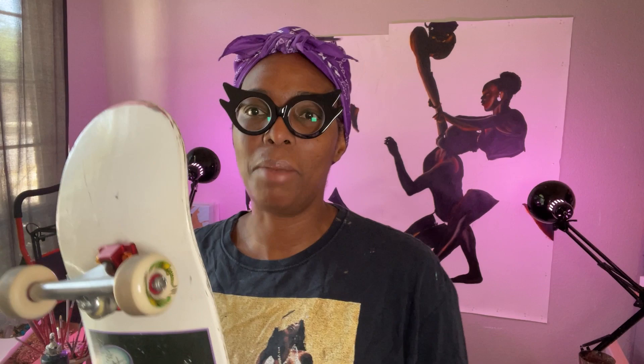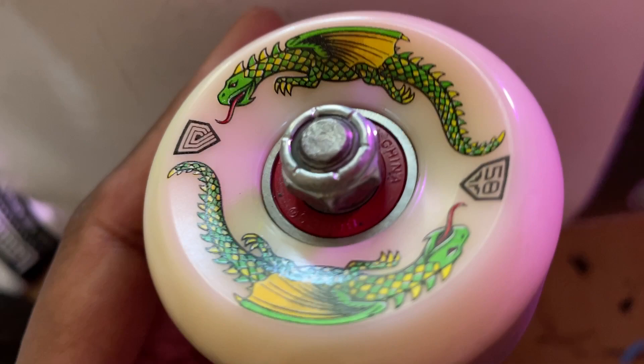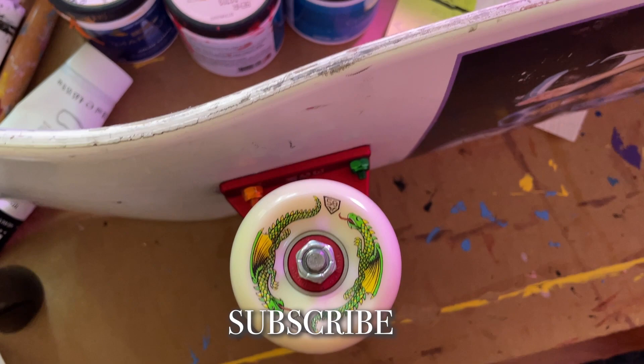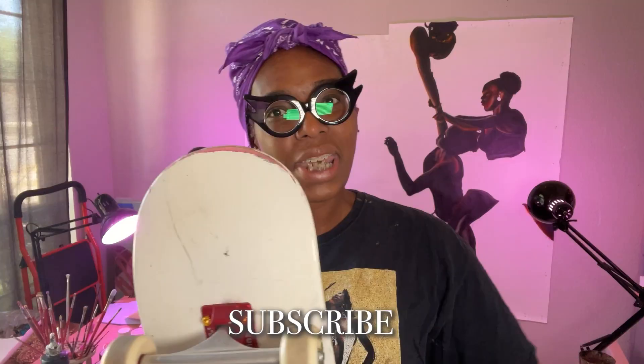I've gotten some new wheels — these are the Dragon Wheels. They came out last year and they're really popular. People say they're good for skating on the street and in the park. They act like a hard wheel when they need to and a soft wheel when they need to. I just put them on a couple days ago and haven't used them much yet.